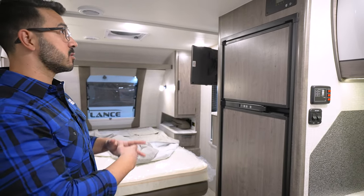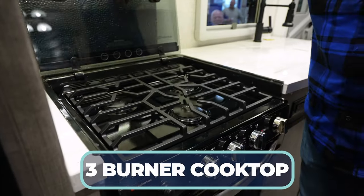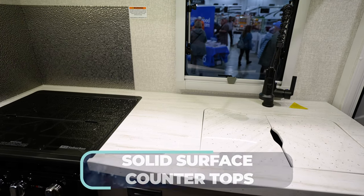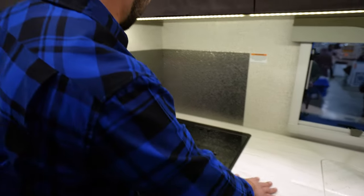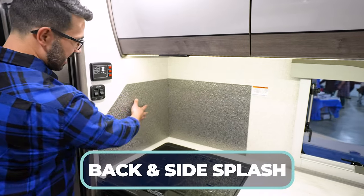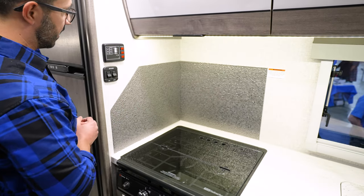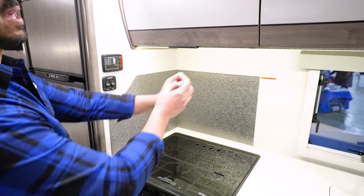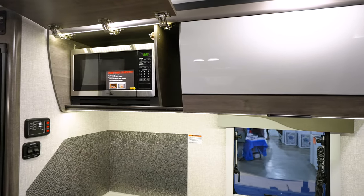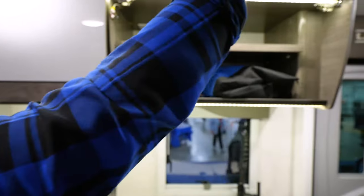Right here is our refrigerator. Over to the side is the three-burner recessed cooktop with the oven. I love the fact they actually put in true solid surface countertops, especially when you're talking about a weight-sensitive unit — a lot of times they will go for a lighter option. You'll notice the backsplash and they actually did a side splash too, which so many travel trailers cut out. Tank monitoring panel right up top. They have Technoform European-style cabinets up top — I love the curvature on them. They also tucked away the microwave, which is a great move so you don't have to see it.